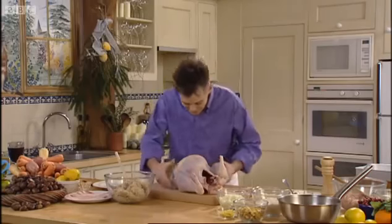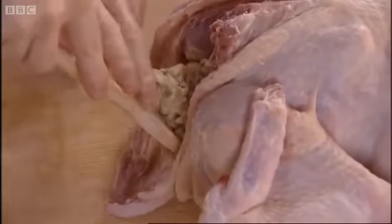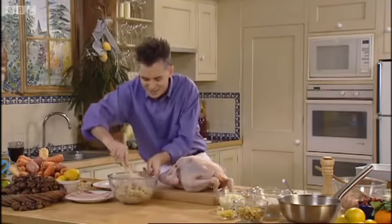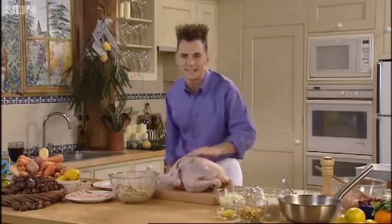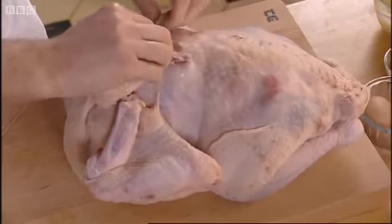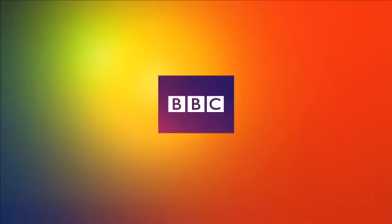Now we're going to actually stuff the bird. Turn her over — we've already released that skin from the breast itself, so there's plenty of room to put the stuffing in here. This is delicious because it's going to add extra flavour, and that butter will run down the breast and get into the stuffing, so even this is going to be more flavoursome. We just literally pull that across — there's plenty in there. We're going to need just a couple of cocktail sticks. Push that through — in fact, even just one will do, and that will hold all of that in.